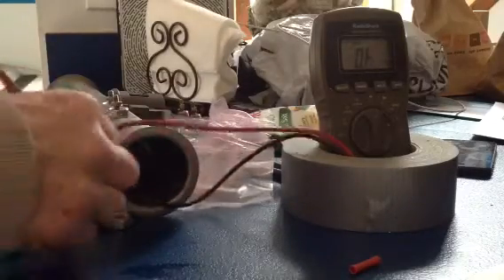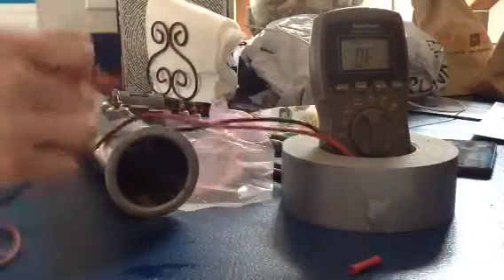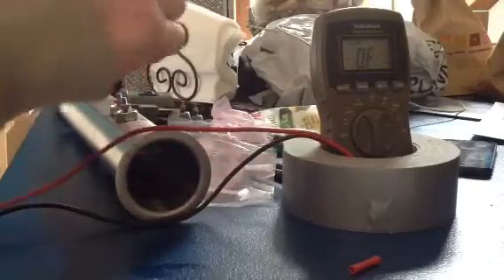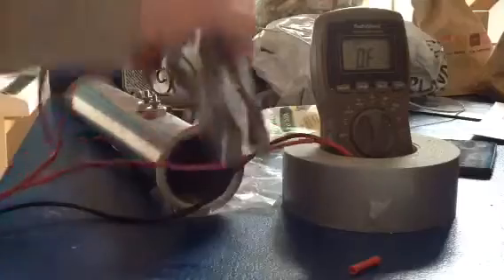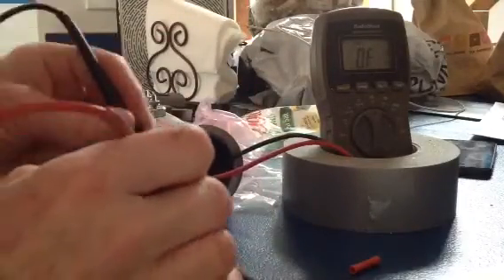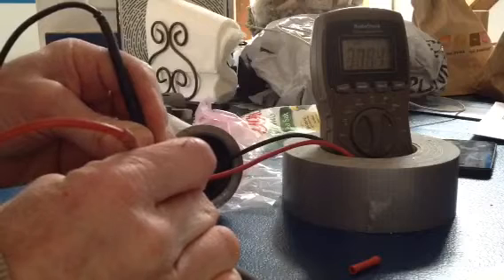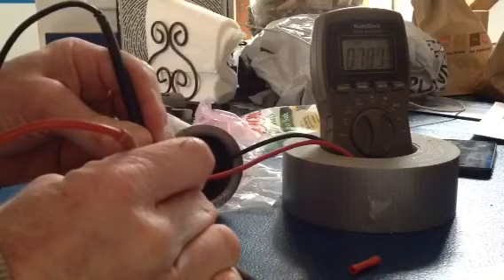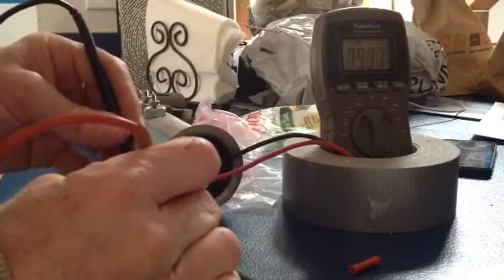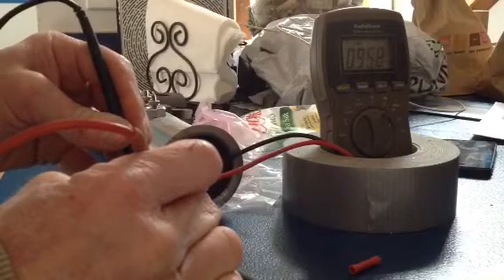If you watched my earlier video, we determined that the transformer was good. So I pulled the heating element and found that this is the old one — there was leakage between the connection and ground, which you can kind of see there, and also to the other one.